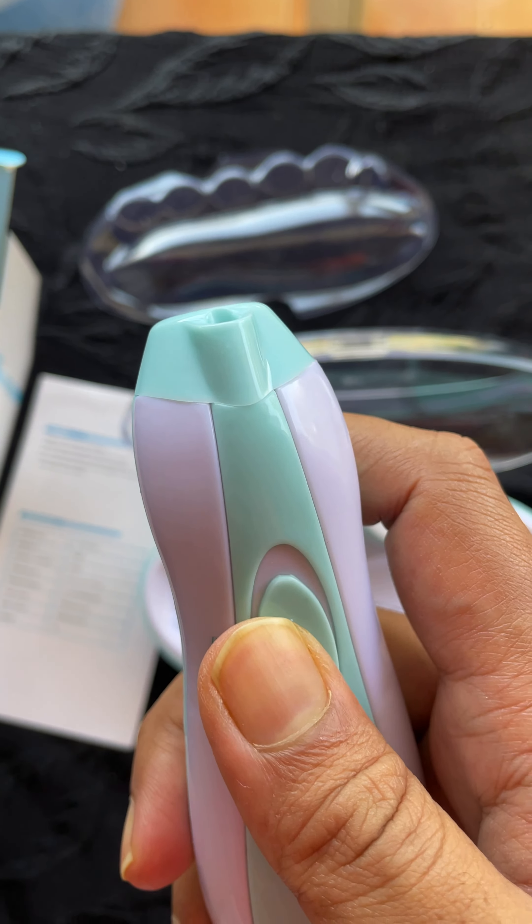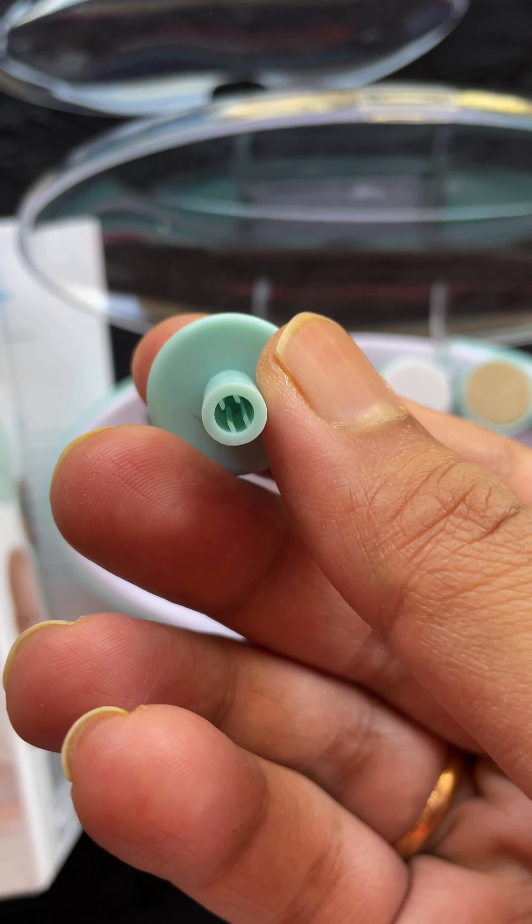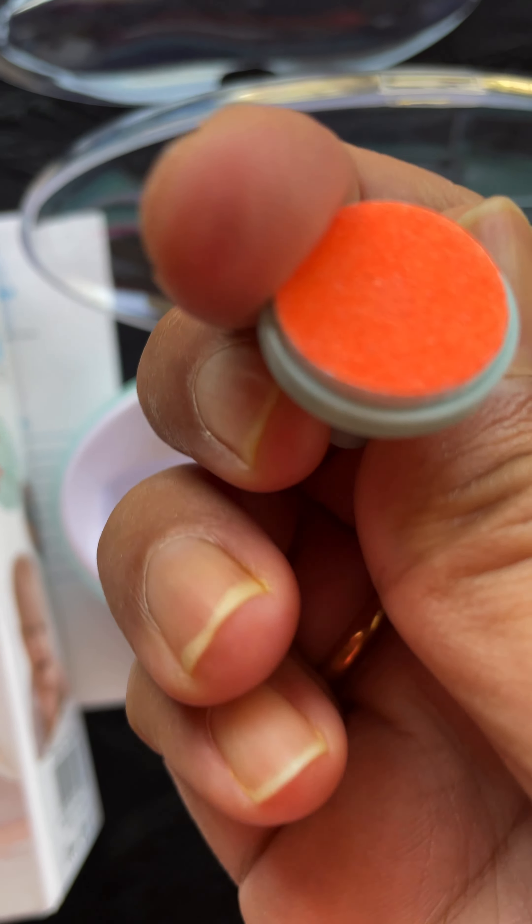For now I'll fit the orange attachment since that's the one for my baby. It comes with a kind of grip that fits onto the device — you just need to push it in, and that's it, it's done.